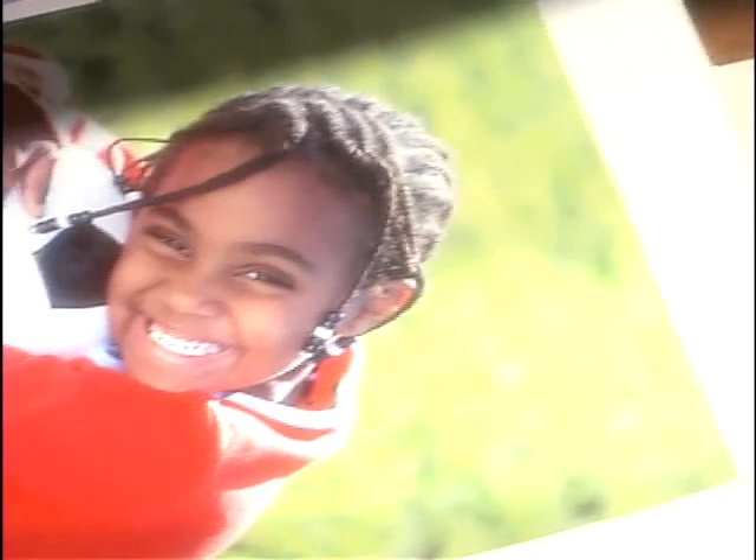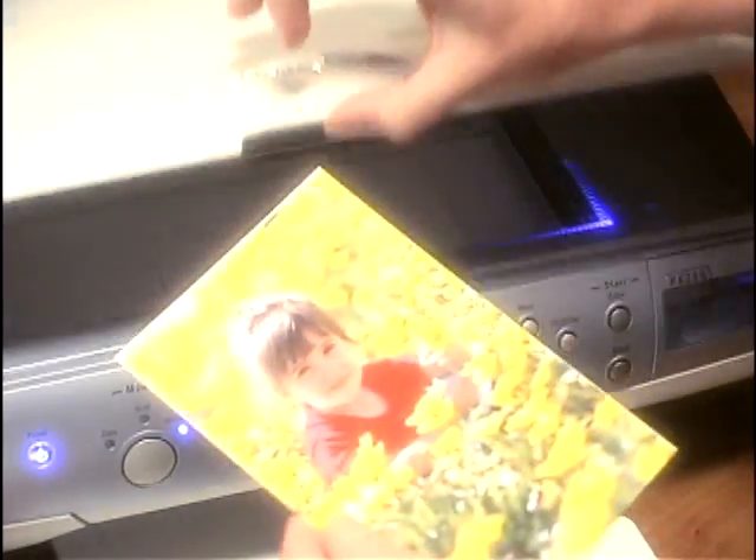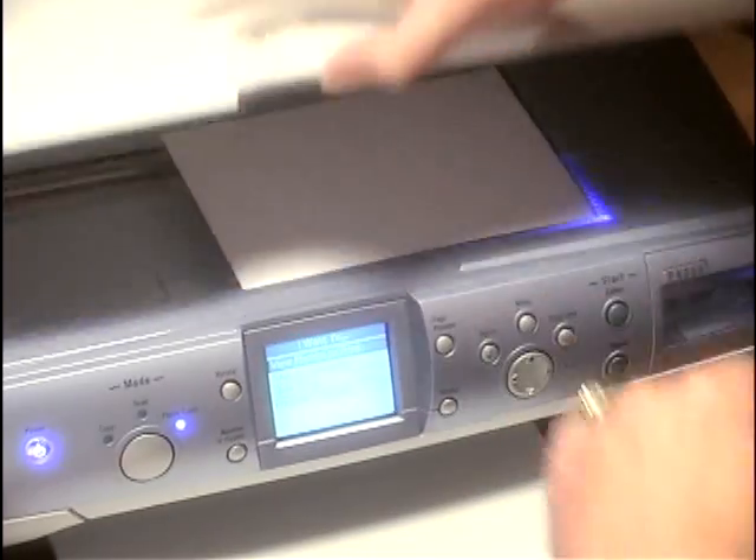These tiny nozzles are key to controlling the size and trajectory of the ink droplets. Genuine Lexmark cartridges filled with Lexmark patented inks are engineered to produce very small droplets, accurately placed. Every element of Lexmark's inkjet technology is precisely engineered to work together.